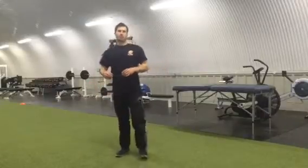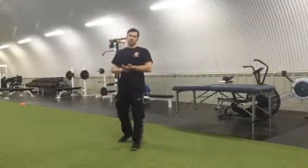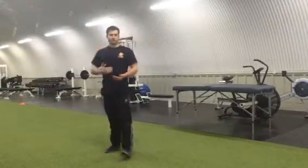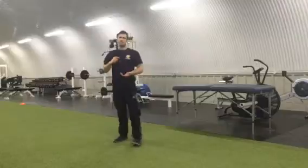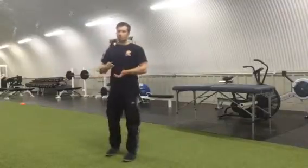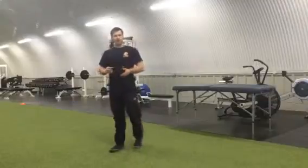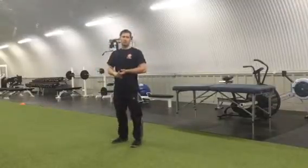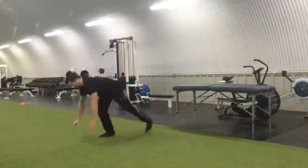The main workout is going to be a 10-minute period where you're going to go through four exercises as many times as you can. To begin with you might only be able to do one or two circuits; after a while you might be able to do four or five. Exercise number one is called a mountain climber.